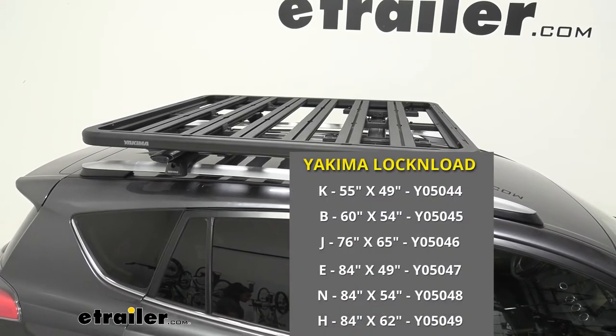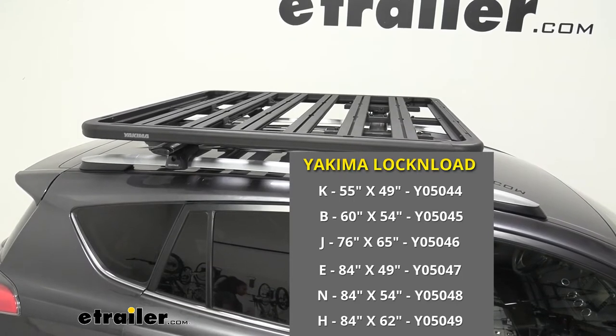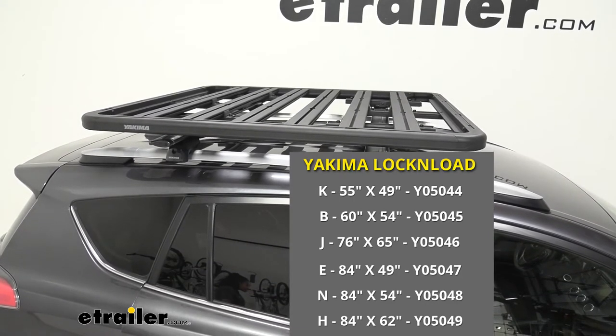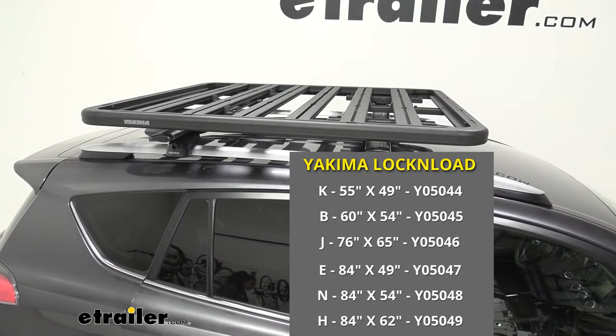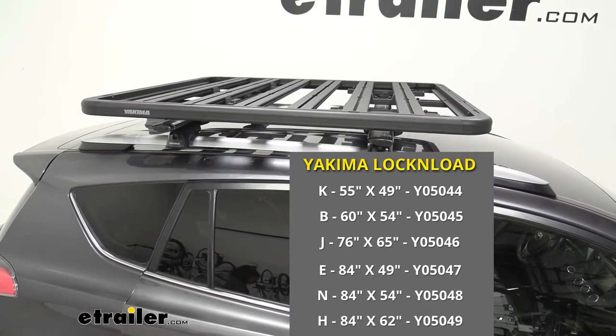We have different lock and load platform sizes depending on your vehicle. K is 55 by 49 inches, B is 60 by 54, J is 76 by 65, E is 84 by 49, N is 84 by 54, and H is 84 by 62.